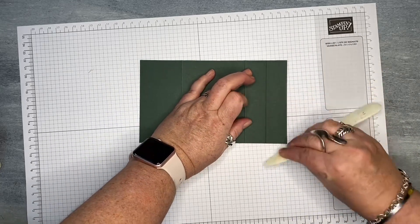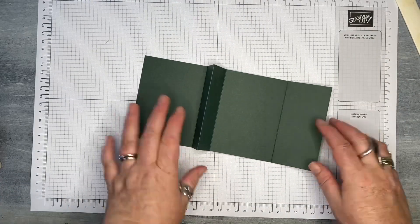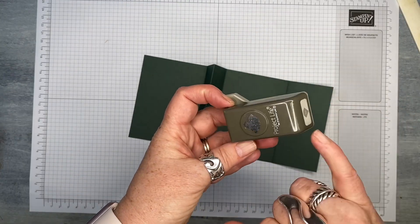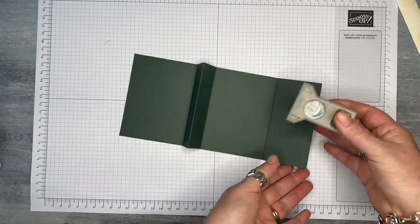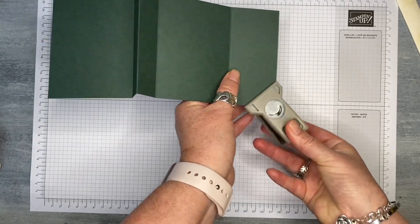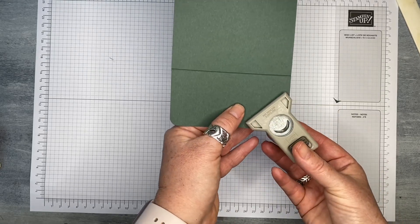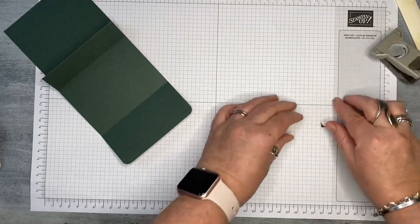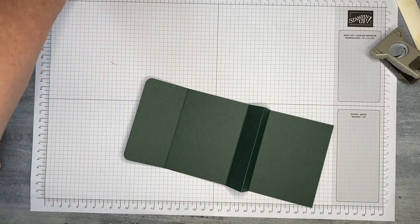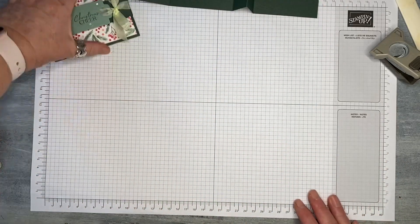Okay, they're all done. That is my main base piece already. Now Stampin' Up don't sell these anymore, but if you do have a little corner punch I always think it's nice to do the corners. If you don't have one, don't worry — it's absolutely not necessary. So skip this step if you don't have a corner punch. That basically is the base of my gift card holder — pretty simple, as you can see. I'm just going to pop that to one side.